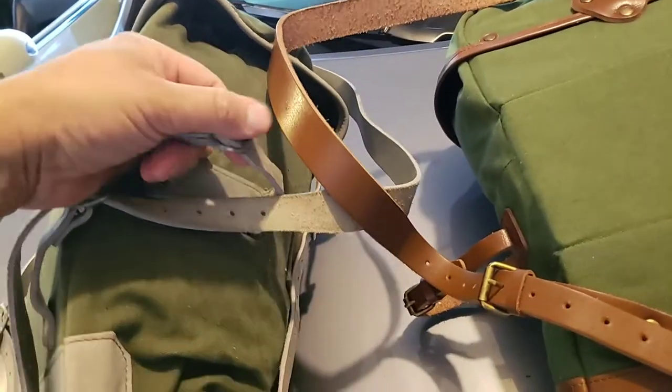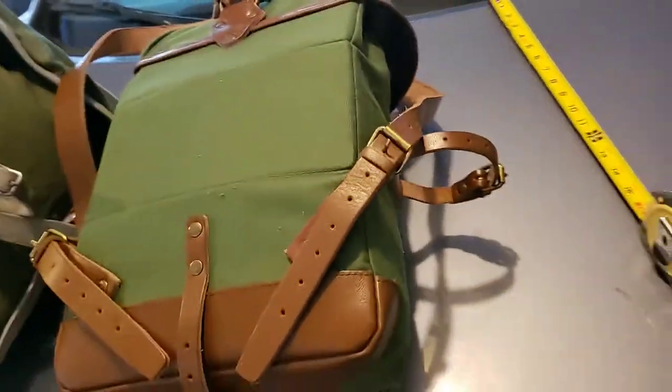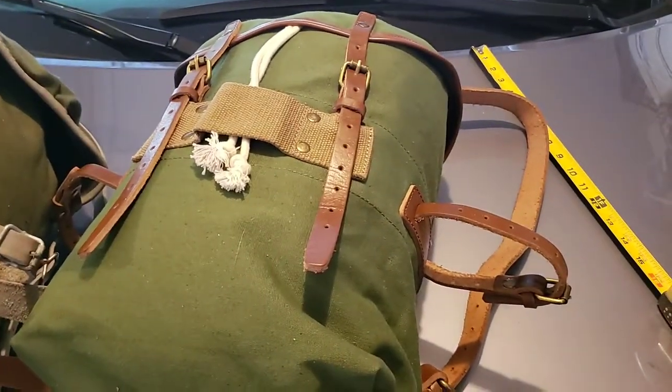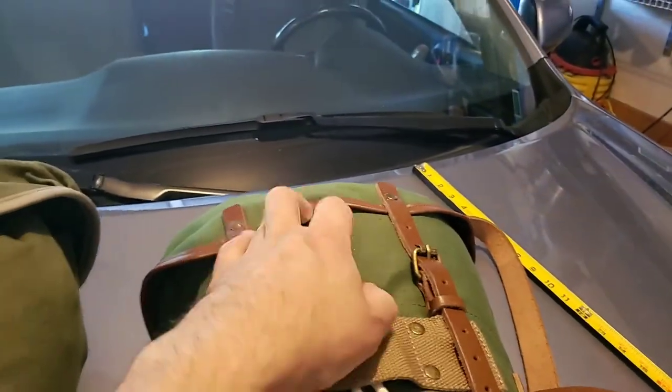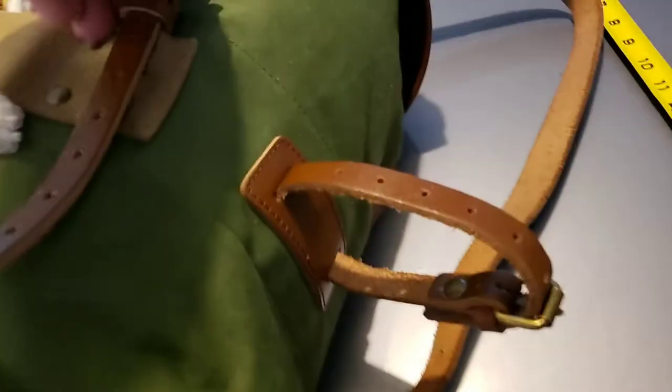The external straps aren't large enough to fit something like a mess kit inside. The Winchester straps are slightly longer but still not big enough in diameter to fit a mess kit, and given how small these packs are, that makes sense. On both you get nice leather trim — elk leather on the original and cowhide on the Winchester.